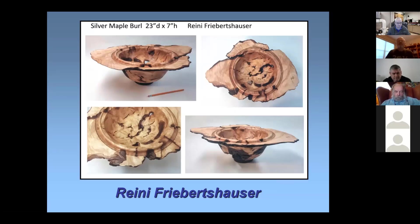This one I just finished — it's a great big silver maple burl I had sitting around wondering what to do with it. I finally got the guts to tackle it because it's quite large. I've got a big old VB-36 lathe in my garage that'll handle this kind of stuff, but more and more it scares me, because you don't want to go past the tool rest with something like this — it'll chop your hand off.